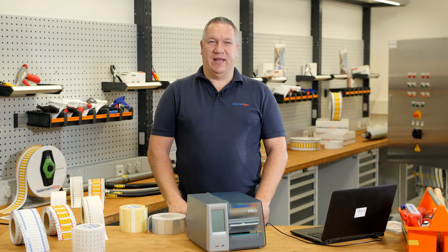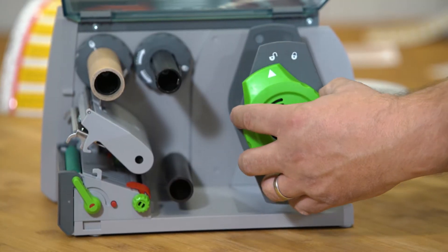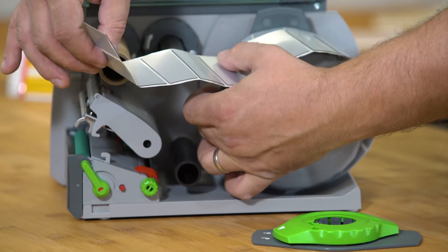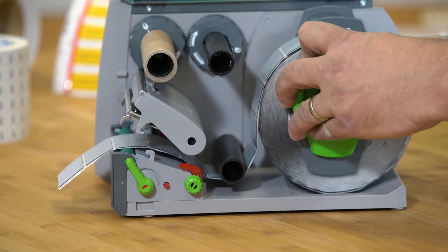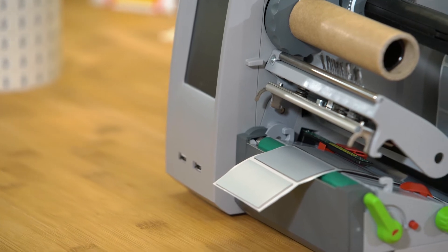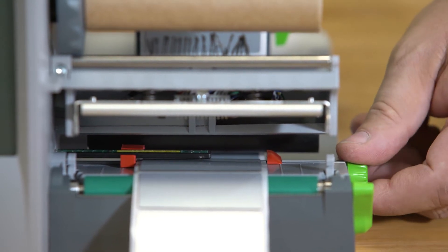Step 2: Installation of the material. Please open the margin stop. Then put the material inside and down under the black arm. Then close the margin stop. Please be careful that the material is under the black sensor. Then turn the knob to guide the material.